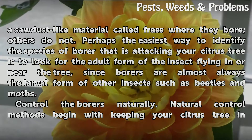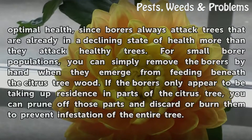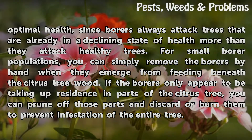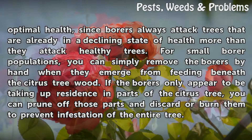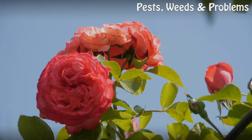Control the borers naturally. Natural control methods begin with keeping your citrus tree in optimal health, since borers always attack trees that are already in a declining state of health more than they attack healthy trees. For small borer populations, you can simply remove the borers by hand when they emerge from feeding beneath the citrus tree wood. If the borers only appear to be taking up residence in parts of the citrus tree, you can prune off those parts and discard or burn them to prevent infestation of the entire tree.